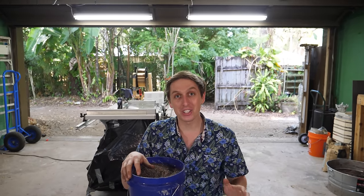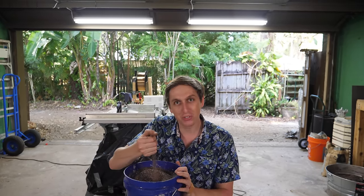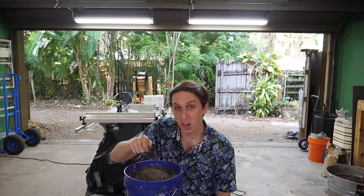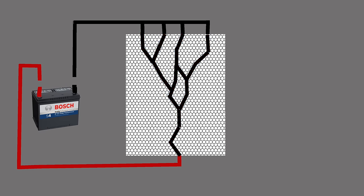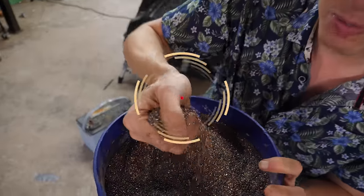Today we're going to be trying a project that I've wanted to do forever. So right here I've got a big bucket full of metal BBs, a bunch of tiny little metal BBs. And I was always curious, what happened if you took a welder or a car battery and melted the BBs together? Could you melt them so they look like a lightning bolt or a Tesla coil frozen in time? That would be really cool.